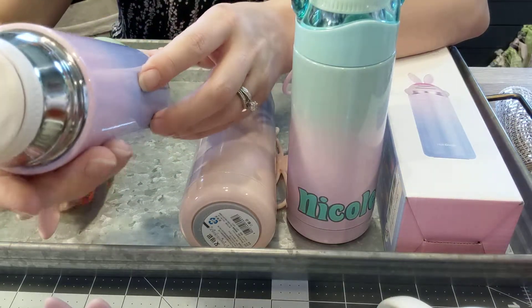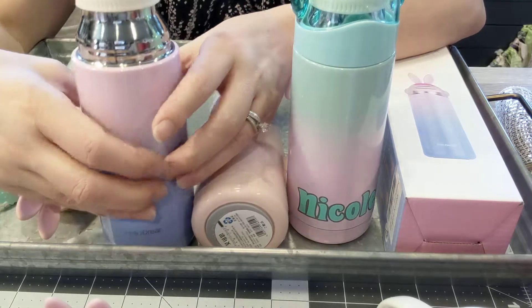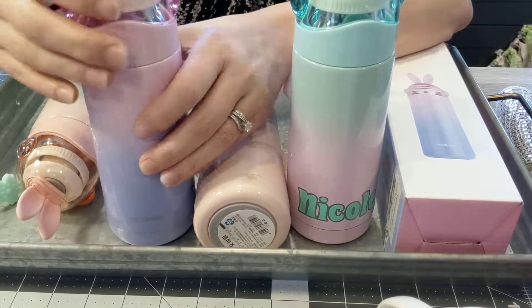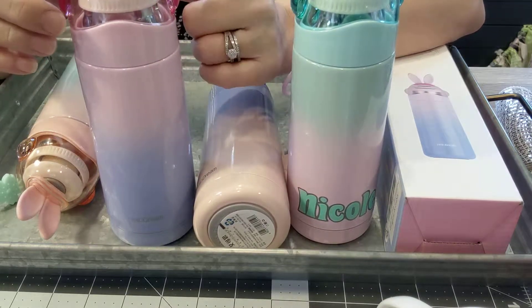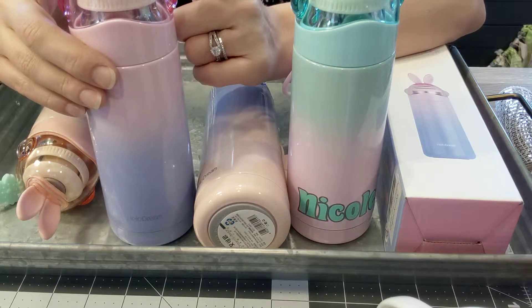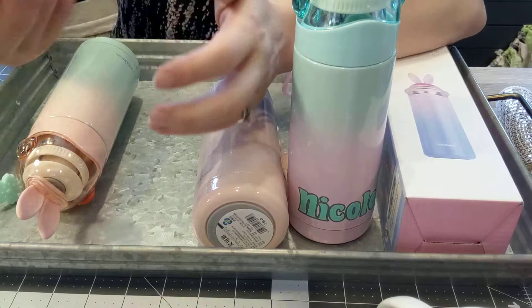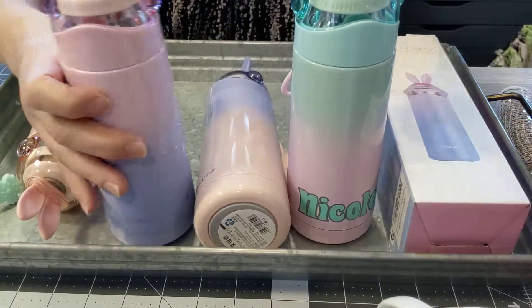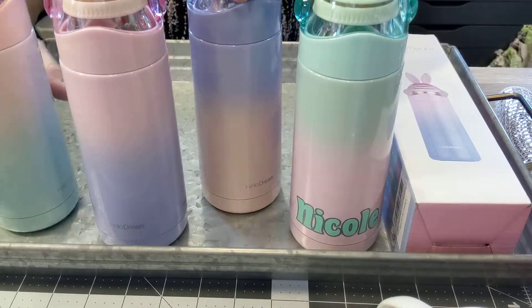I would say these are for an older crowd or adults. I was really impressed when they showed up. They hold just under 12 fluid ounces or 350 milliliters. They're a little bit heavy but not terribly so. That's my review of the Hello Dream water bottle.